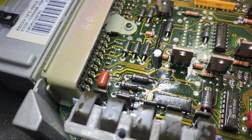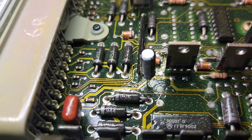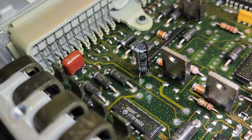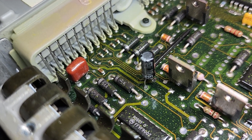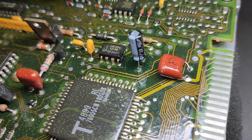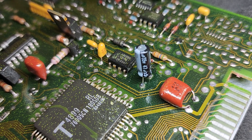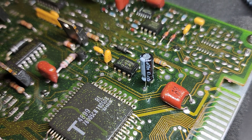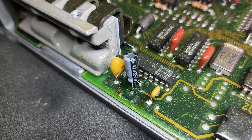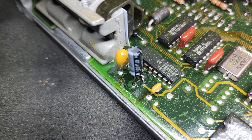The three capacitors have already been replaced in this. This first one is the correct rating, although the brand is an off-brand — it's not the original Japanese capacitor, but it looks okay. This one here is the original Japanese capacitor, so the correct amperage but a higher voltage, which is okay. And this one here is the same: correct capacitance, higher voltage rating — that's fine.